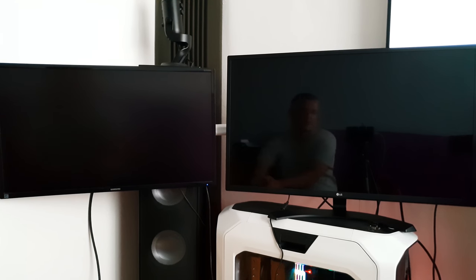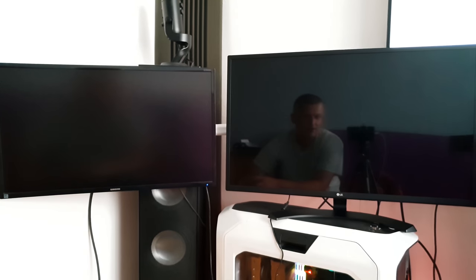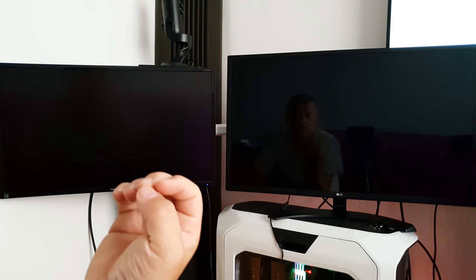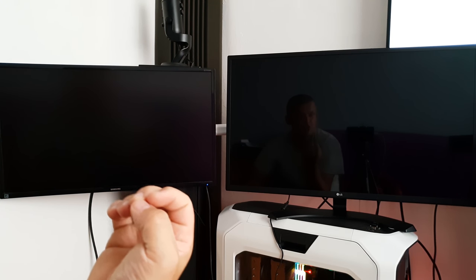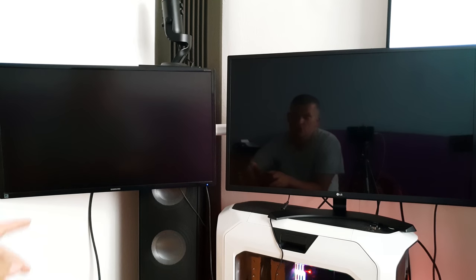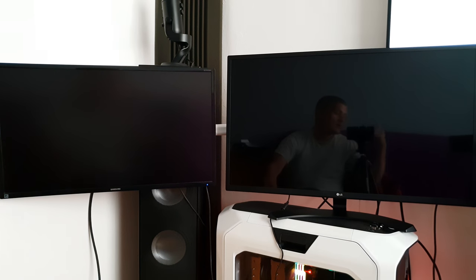I definitely recommend this product - the colors are magnificent. Look at the best TVs right now: the OLED TVs and the flagship TVs are all like this, they're all reflecting. Because they want the best colors, and if you want the best colors you need to have a reflecting screen - you cannot do it with a matte finish. Thanks for watching, goodbye.